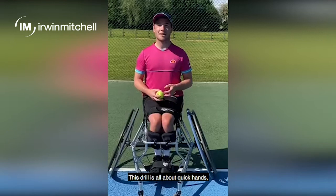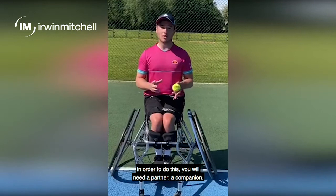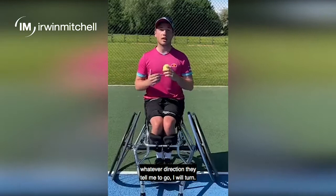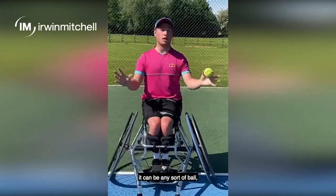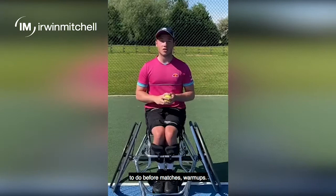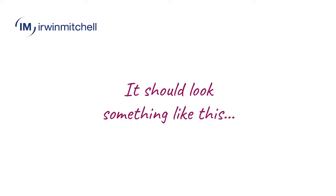This drill is all about quick hands, seeing the ball early and reactions. In order to do this, you will need a partner. I'm going to be facing that direction — the partner will simply say left or right, and whatever direction they tell me, I will turn. As I'm turning, they will throw a tennis ball — it can be any ball that you can throw and catch. I will catch it, throw it back, and do that normally around 10 to 12 times. This drill is a great exercise to do before matches as a warm-up — it really helps me get my eye in.